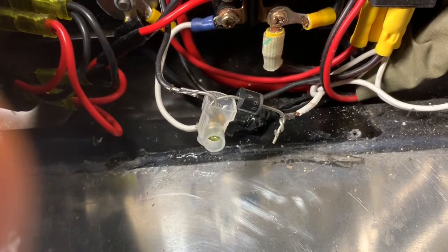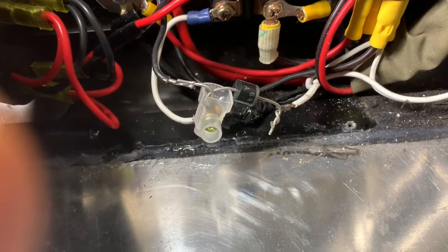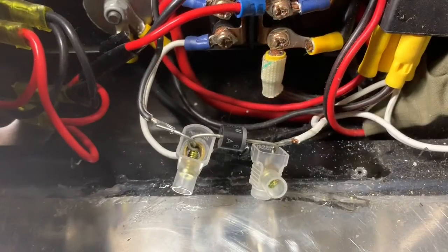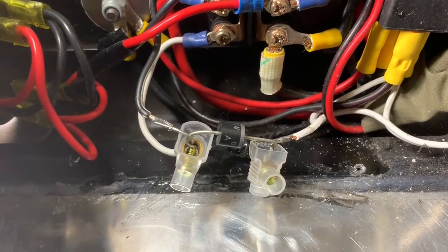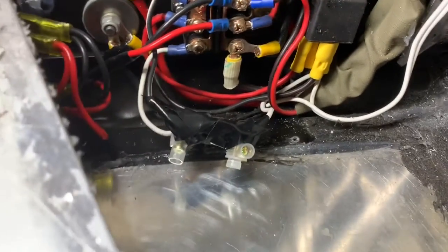I'm going to coat the whole thing in black electrical insulation tape as well, just to prevent any short circuits when I'm finished. Both terminals are on now, and there we have the diode coated in black electrical insulation tape.